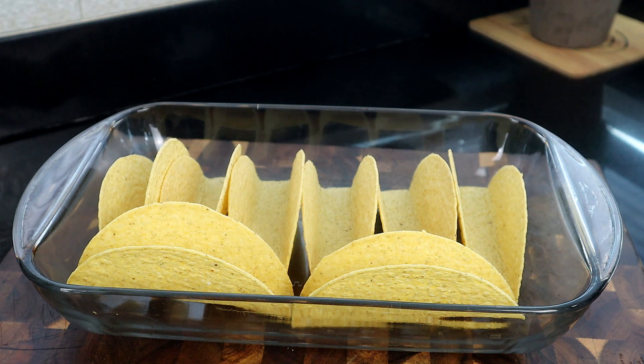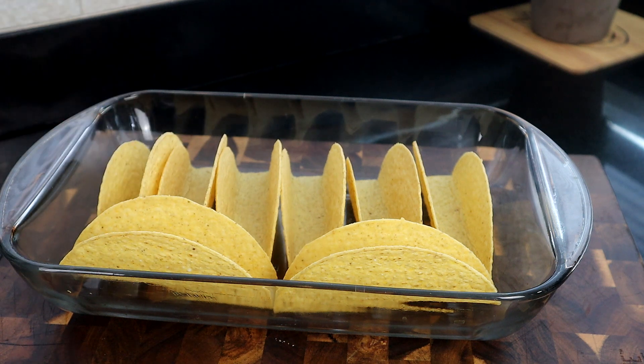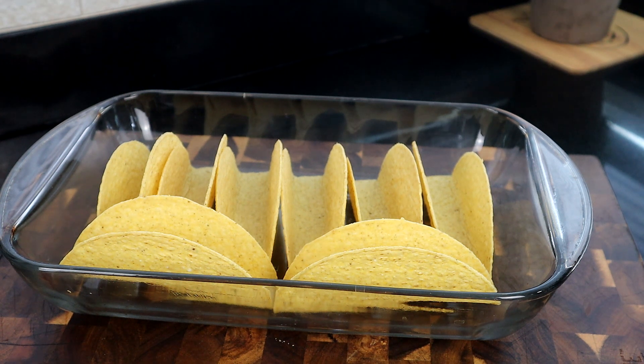Also depends on how hot your oven runs, so make sure you check on them. We're back after five minutes. You can't really tell the difference, but I always put taco shells in the oven because it gives them a better crisp when you bite in — they break real nice. If your taco shells are stale, putting them in the oven helps crisp them up and brings them back to life.